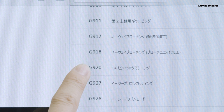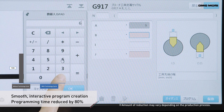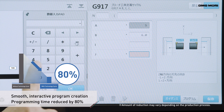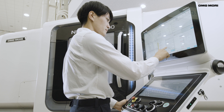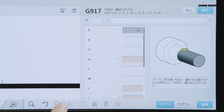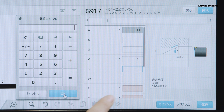Creating a programme is very simple. Tool information and machining conditions can be easily and interactively set in advance. No special programming knowledge is needed, and programmes can be speedily created. As there is no time-consuming manual programming, operators can smoothly change set-ups.